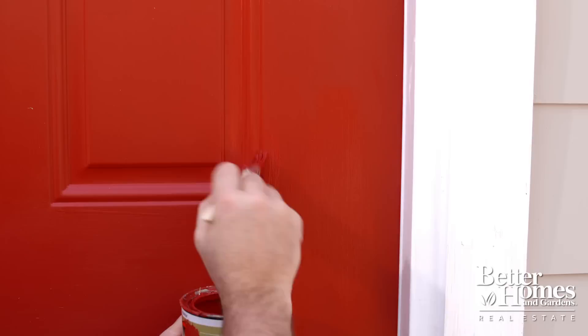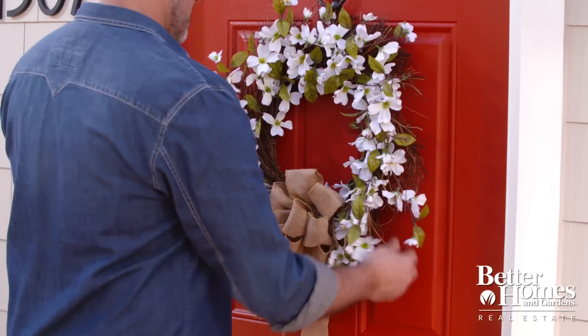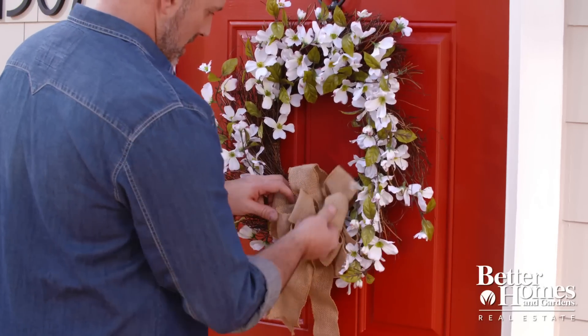Painting your door is a great way to make a bold statement. And if you don't want to go through that hassle, try just adding a decorative year-round piece like a wreath to welcome your guests. Whether you're looking to enhance your curb appeal or just want to give your home a fresh new look, these simple ideas will go a long way to making a good first impression.